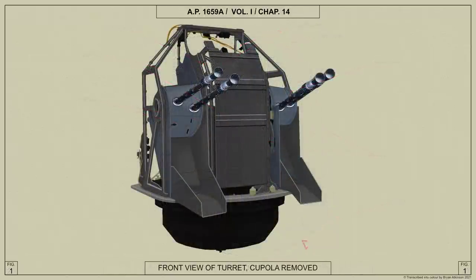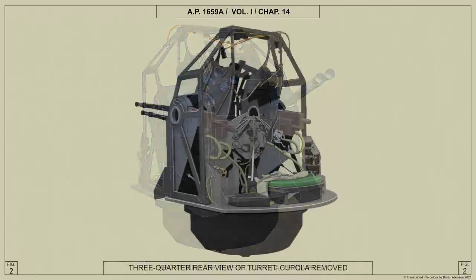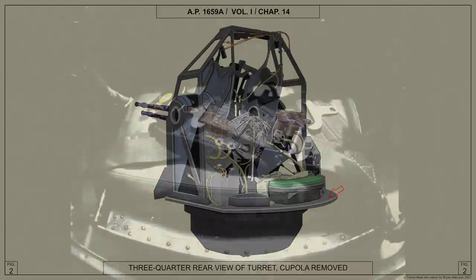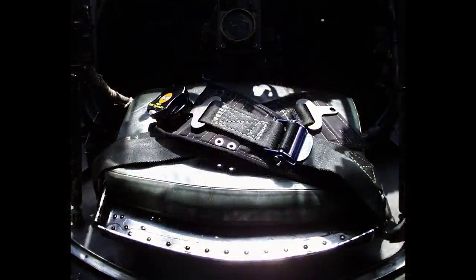A turret drum, in which the rotating service joint, valve box and control handles are mounted, is attached to the underside of the rotating ring. The air gunner's seat, which is adjustable for height, is mounted on the accommodation ring, and a Mills lap-type safety belt is anchored to brackets on each side of the seat.